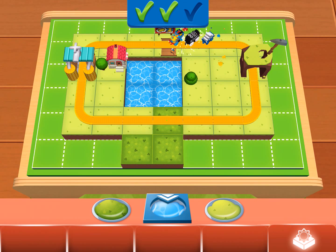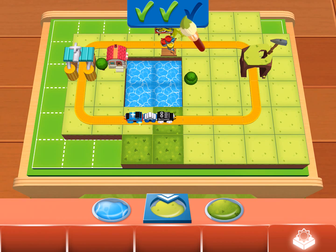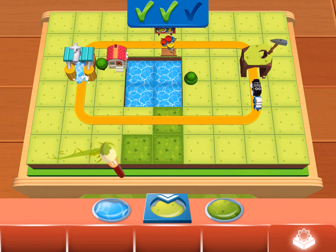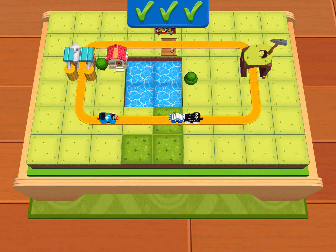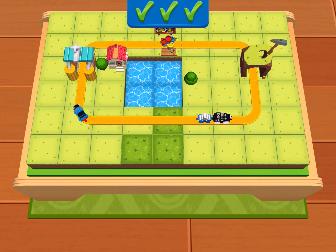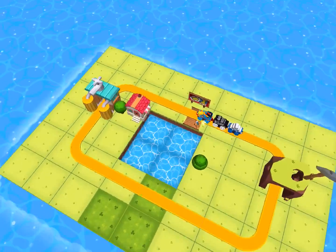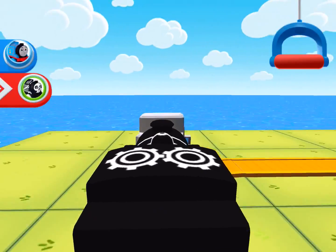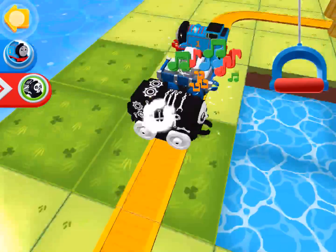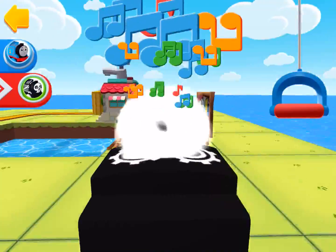Good work! Splendid — your train set is now useful, fun and pretty. Let's see if it's as exciting to ride as it is to look at. Riding around with the engines is the most exciting. All aboard!